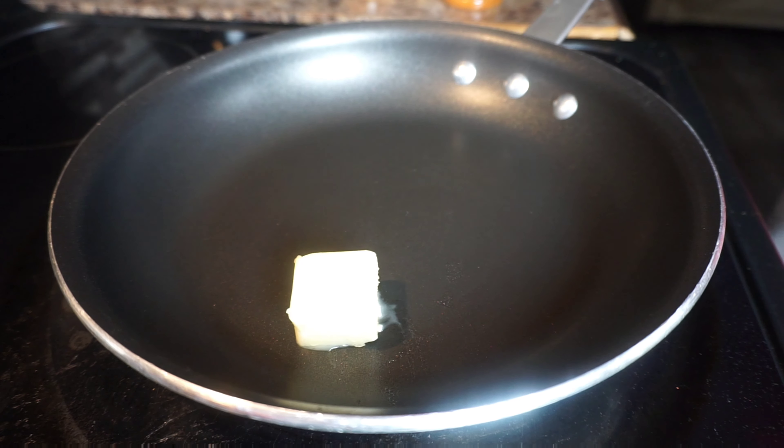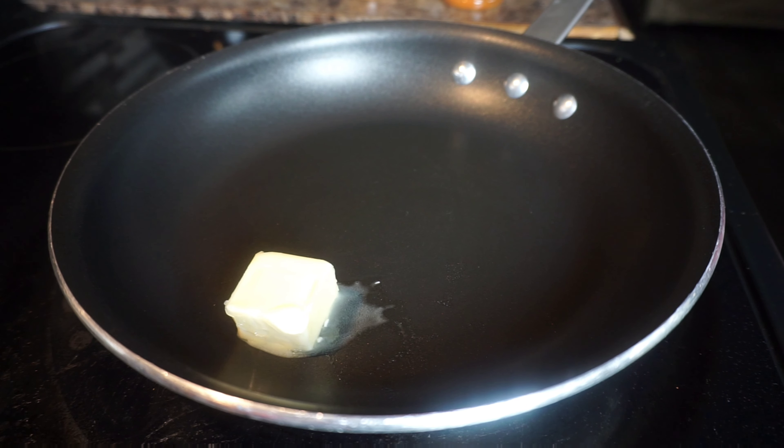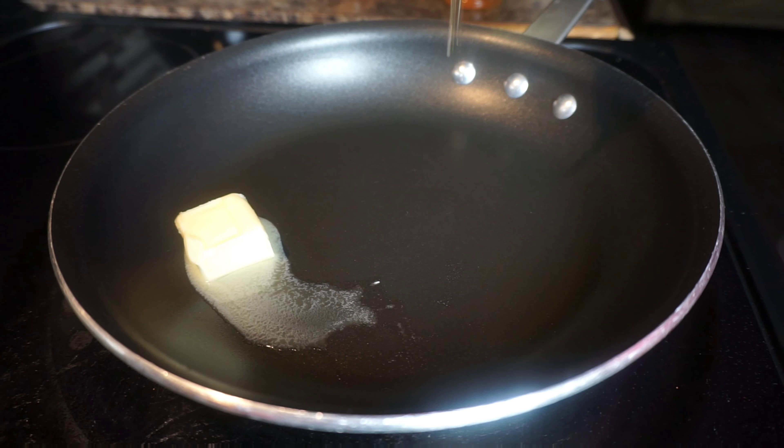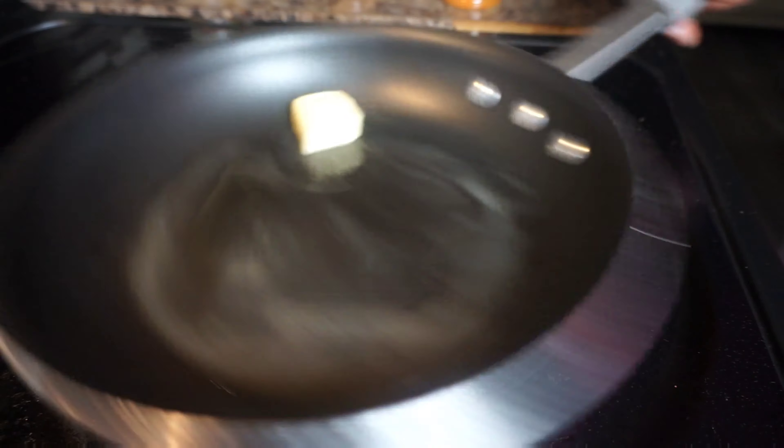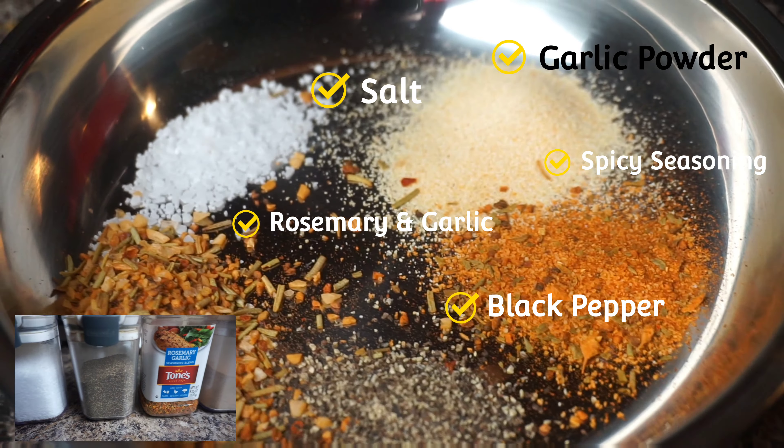Today we're making some of the best asparagus seasoning ever. In the skillet on high heat, I got one tablespoon of butter and one tablespoon of olive oil. I just want to go ahead and melt that butter.